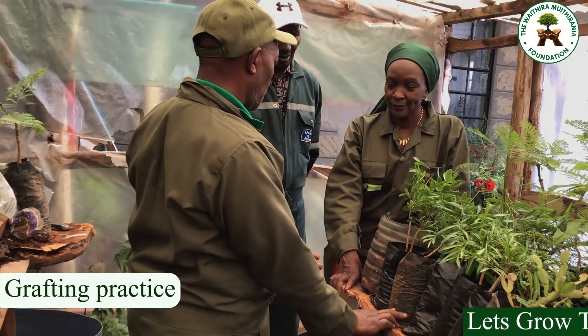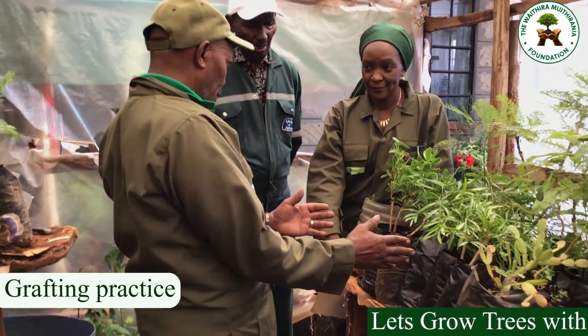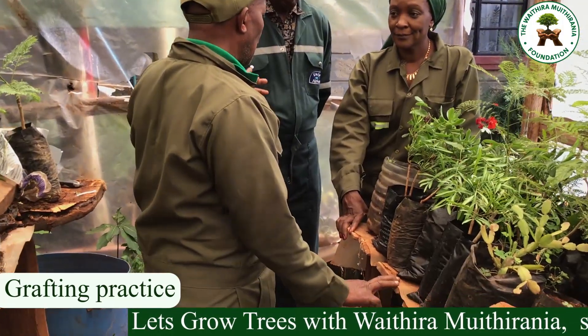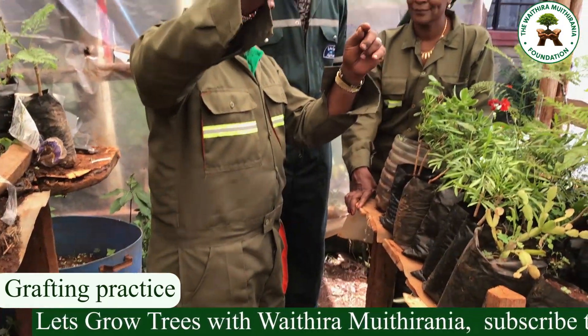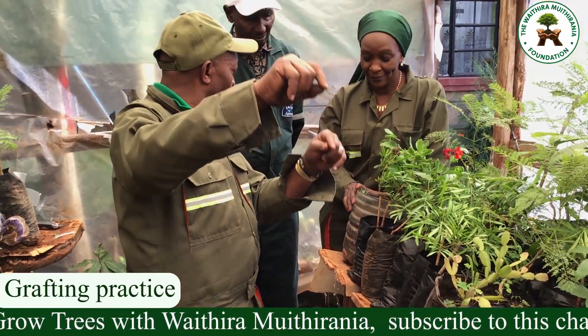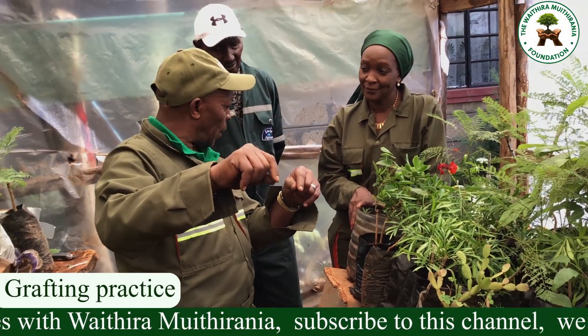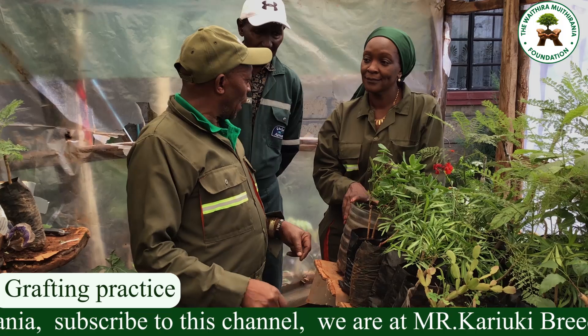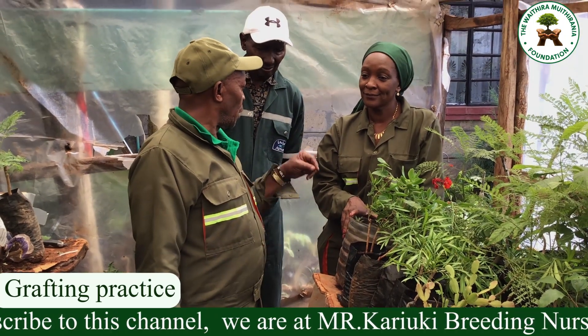Some experts work in situ — you get a seedling that you want to change, say a purple Jacaranda that you want to become white. Ali has the scion; let him come to the ground where the purple Jacaranda is growing and graft it right there. That is called in situ grafting — on the site where the tree is growing naturally in its environment.